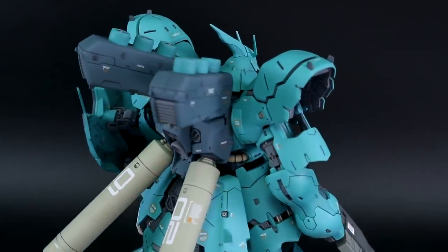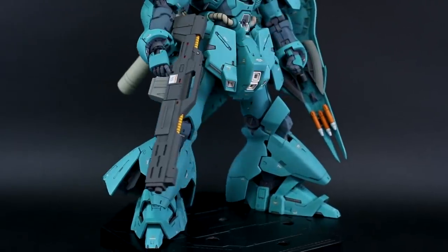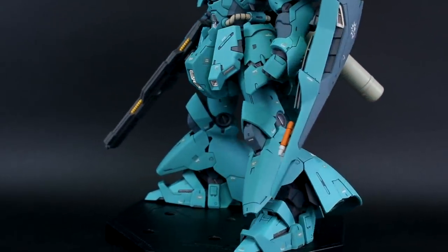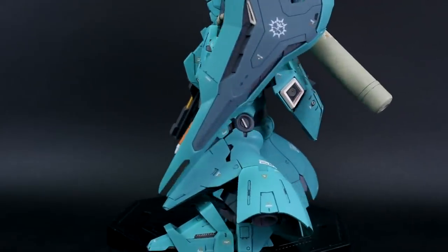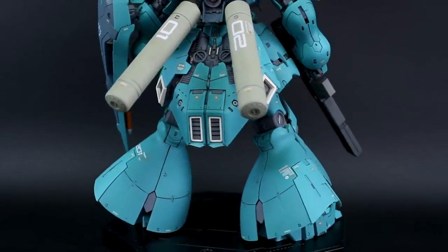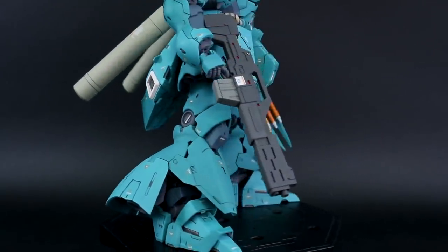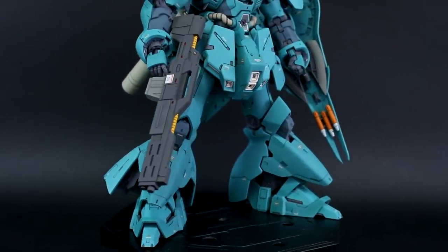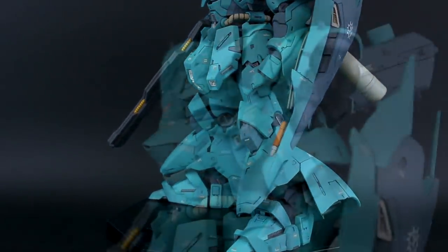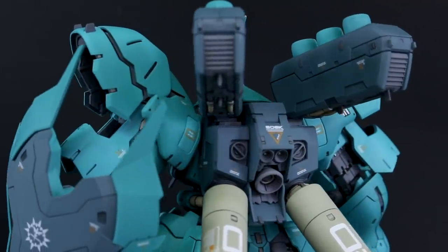The weapons — the rifle and the axe — are in different colors, just different shades of gray from the rest of the kit. I really like the little bits of silver accent on there as well. As you guys know, I don't typically use a lot of metallic stuff, so the most I'll tend to use is just a little bit of metallic silver on some parts of the frame. I used a little of that for the mega cannon in the center of the torso and for some of the vent details and exposed frame details around the armor hatches.